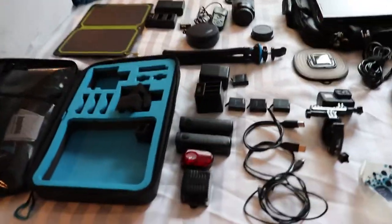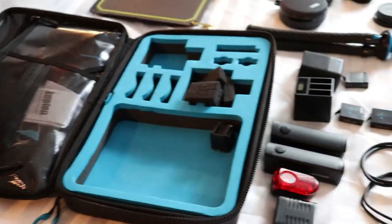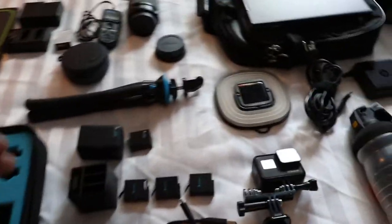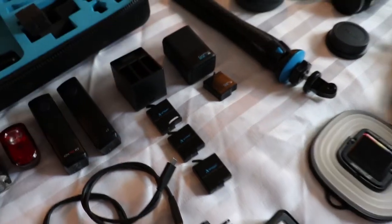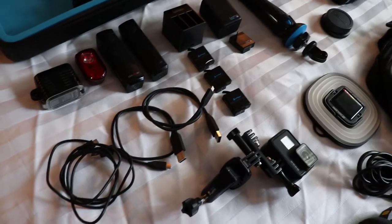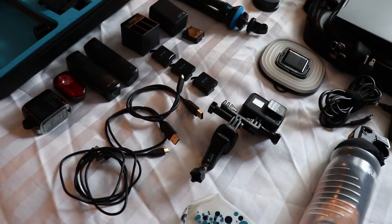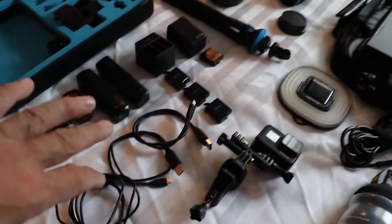First of all we have all the GoPro stuff — the GoPro case. We've got two chargers, batteries, and one battery in the GoPro. Truth is I could use probably about four or five more batteries, but they're like $25 each, which isn't crazy but it all adds up. So here we have the GoPro — GoPro Hero 7 — and the charging cables.